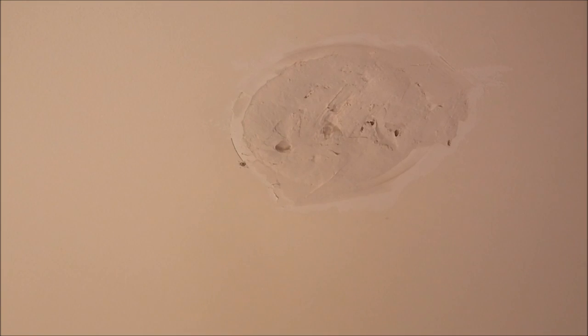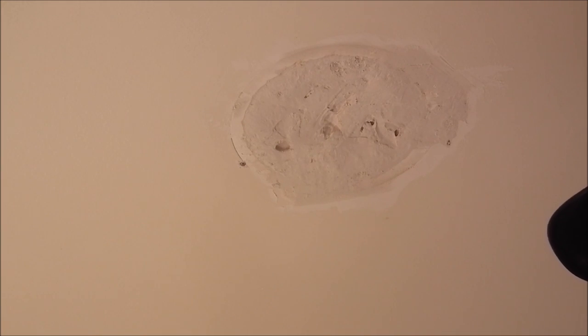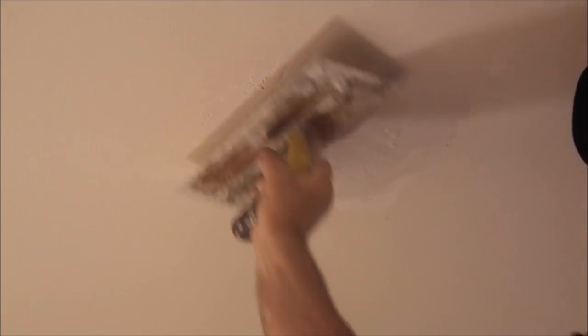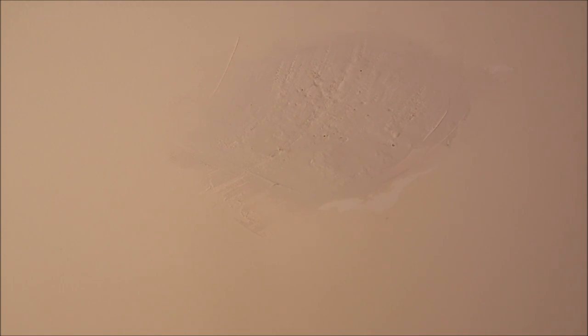Just a little bit more work and it'll be right. Just once you see here — third coat. Give it a little bit of a scrape. It's the third coat, all the time just floating out a bit.